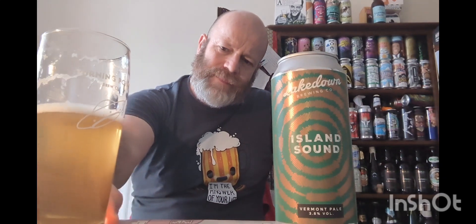Sometimes when you have beers at the lower end of the ABV spectrum, I tend to get bored with them. But I have to say I don't think I would get bored with this, because it's just got some nice, gently intertwining notes carrying the beer through on the back end.